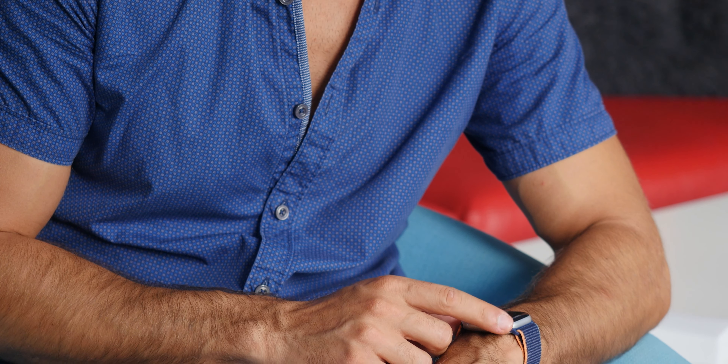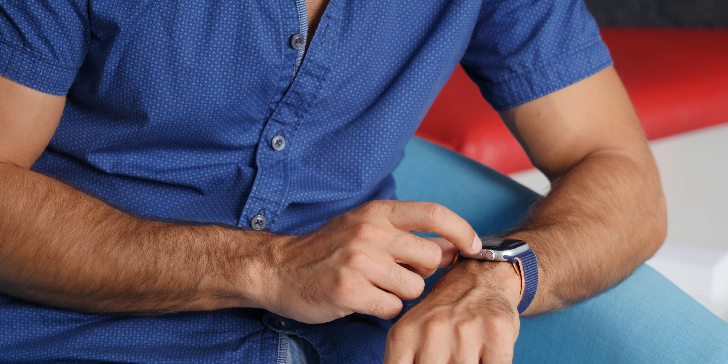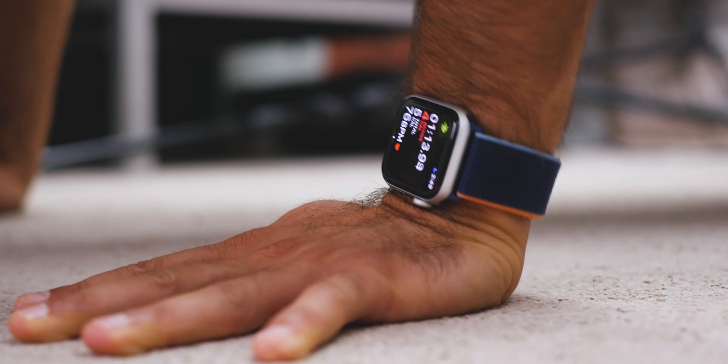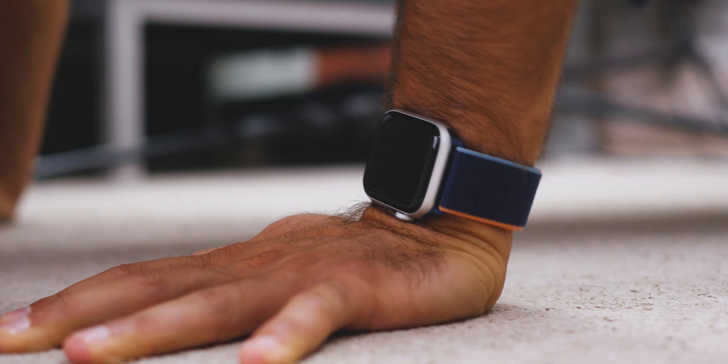I've been using the Apple Watch SE for the past week and there are two things that really stand out about it. The first one is just how comfortable it is. It is raised slightly above the wrist because of those sensors protruding out of the bottom, and it is extremely comfortable to wear even while working out and also while you sleep.